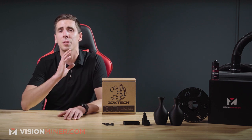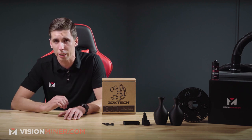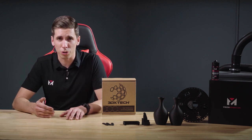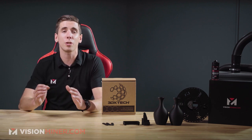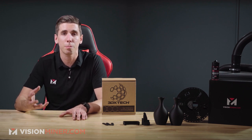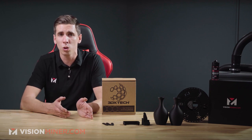3D X-Tech formulated this specifically to be very stiff and strong without being brittle. Polyamides or nylons are the workhorse of the plastics industry because of their excellent mechanical, chemical, and thermal resistance. This is the same type of PA6 used in the automotive industry for under-the-hood applications because it resists fuel, lubricants, heat, and mechanical loading up to 170 Celsius.